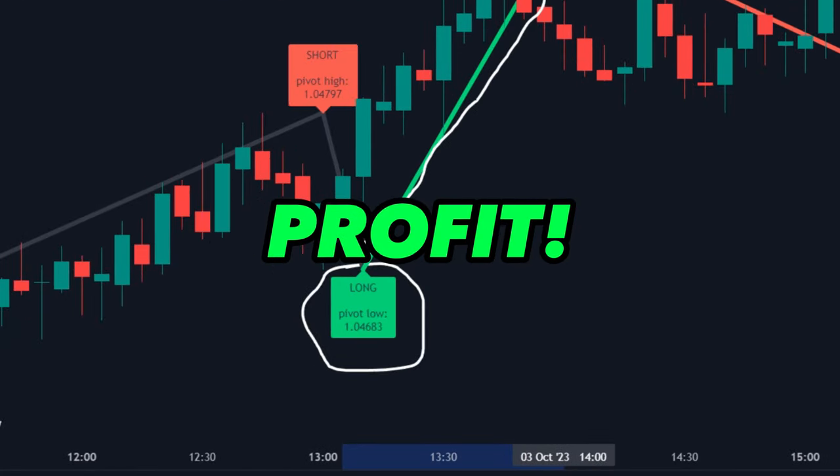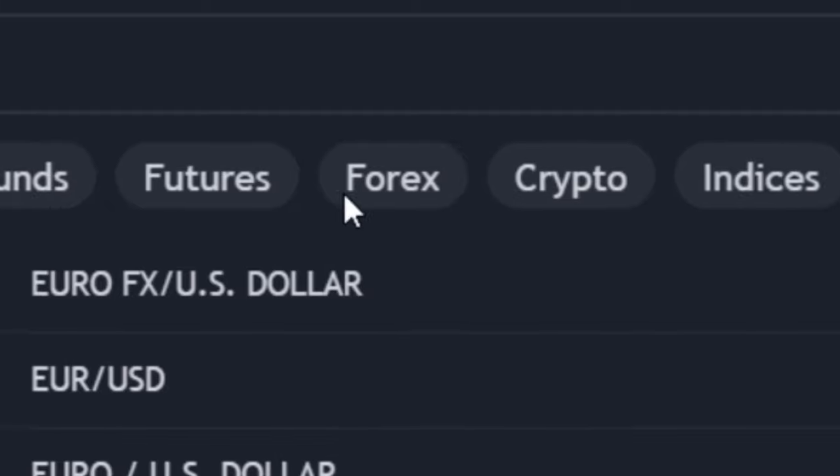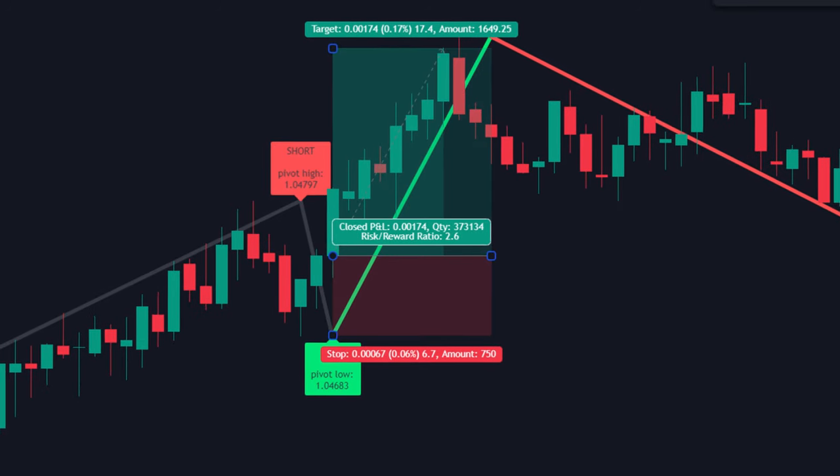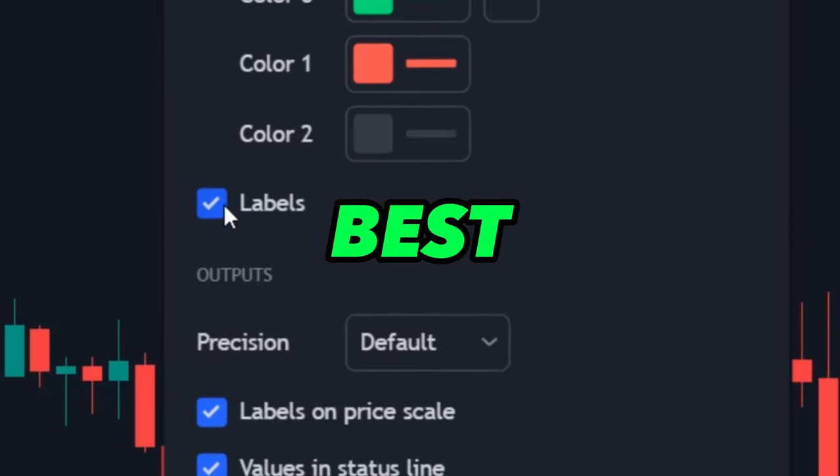With minimum risk and maximum profit, this indicator can be used by anyone to make an easy profit on stocks, crypto, forex, or any other market. All signals are non-repaint with a good win rate. To know the indicator name and its very best settings, make sure to carefully watch till the end.